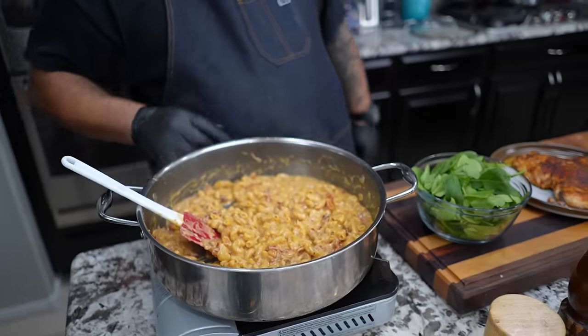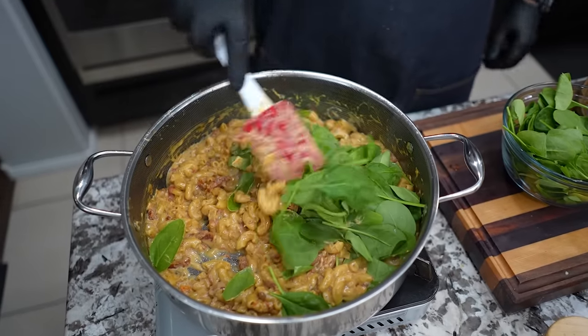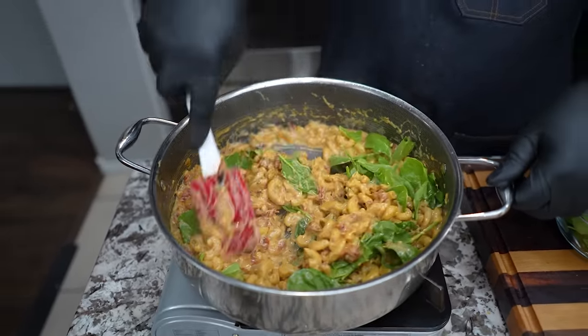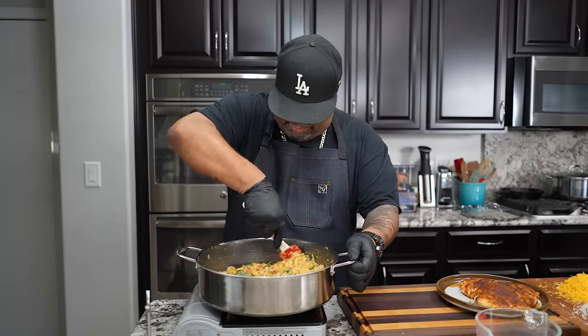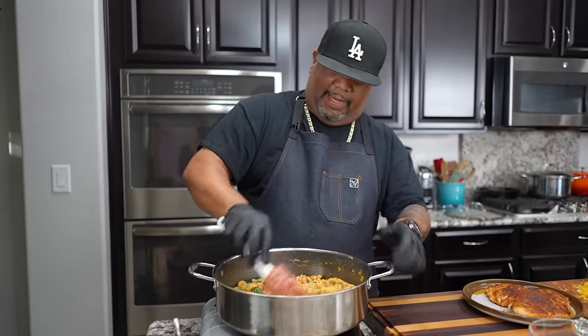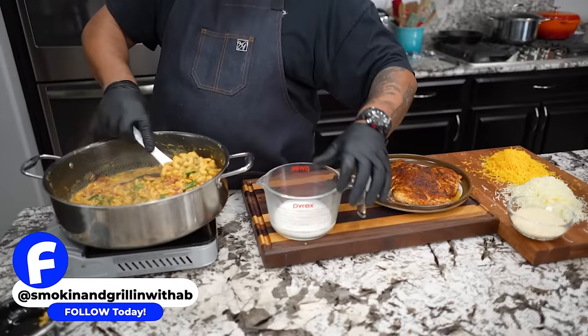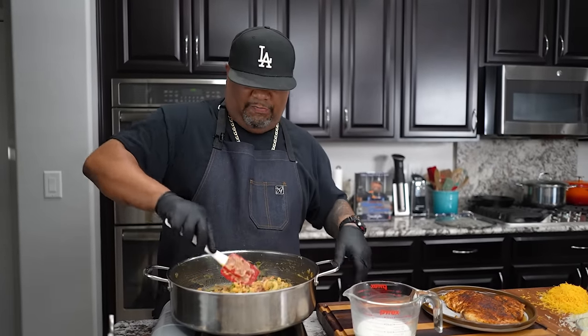Now I'm getting ready to add my spinach. We just start adding this in here and work it in there. For those who say they don't really do spinach, I guess you can leave it out, but you gotta try it — it's leveling up our game. You can use a little chicken stock or broth to help get your spinach where it needs to be. We still got about a half a cup of half-and-half left, and we still continue to cook. Trust me — ten minutes on the noodles and we're finishing it up.